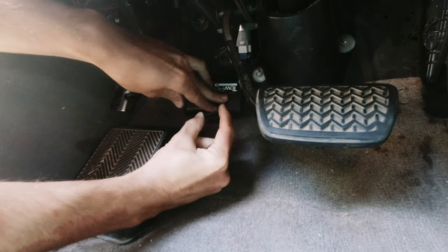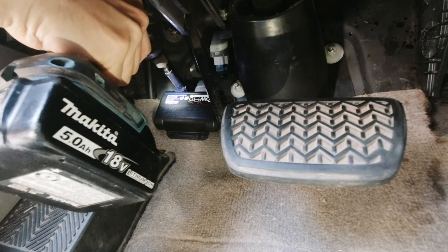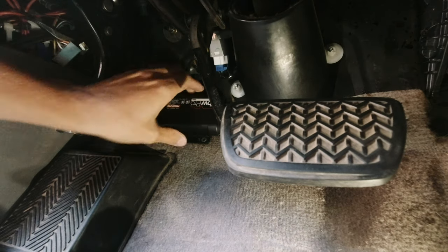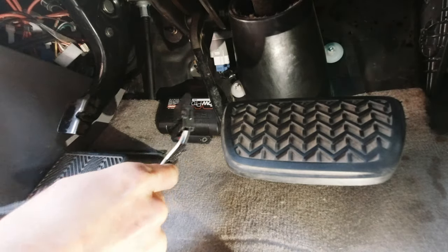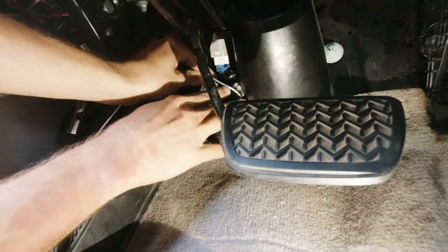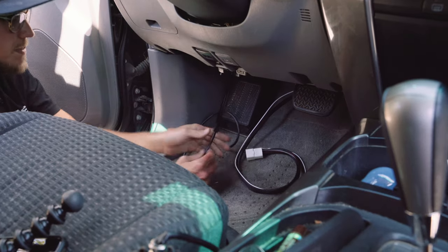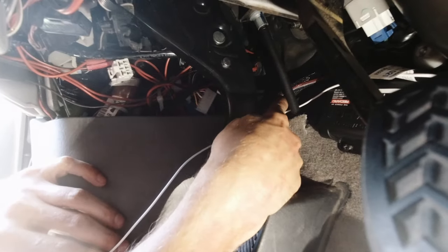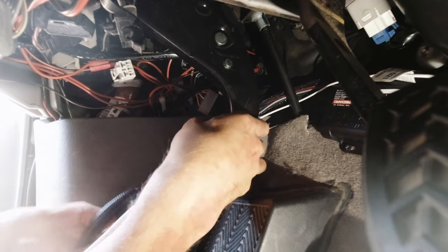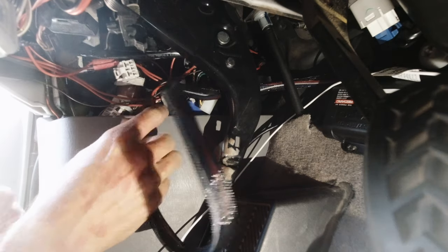Grab some self-tapping screws — an impact drill helps greatly with this. Screw it in. That thing is solid. Now grab your wiring harness and data cable. We'll plug the wiring in first, then route that up and plug in the data. Data cable's plugged in. Now let's hook up the harness. We have the harness wiring and the ground running behind the brake cable. We can plug our harness in right here as the factory wiring for the tow brake controller. Plug that right in.